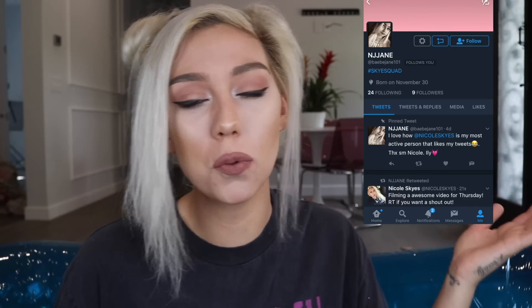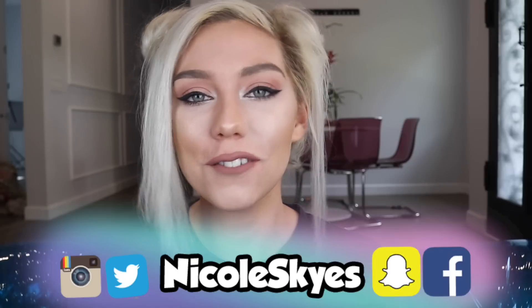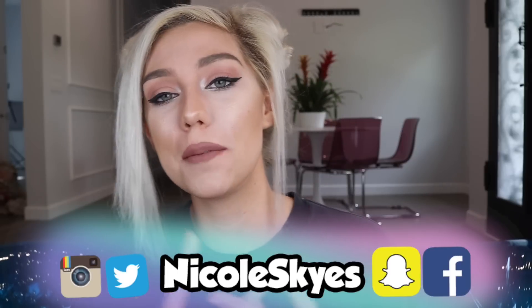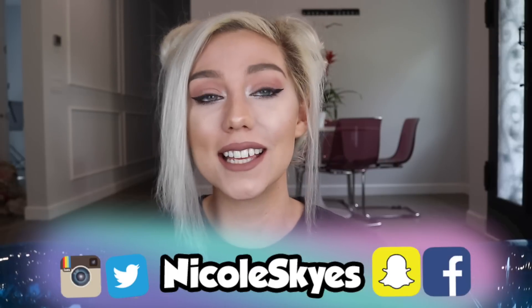So you guys, thank you so much for watching this video. I really hope you enjoyed it. If you would love to test out the Orbeez couch, be sure to give this video a big thumbs up. Shout out to NJJane on Twitter and Abigail on Instagram. If you want a shout out in a future video, be sure to follow me on Instagram and or Twitter — my handle is right here. All right guys, love you. See you in my next video. Bye!